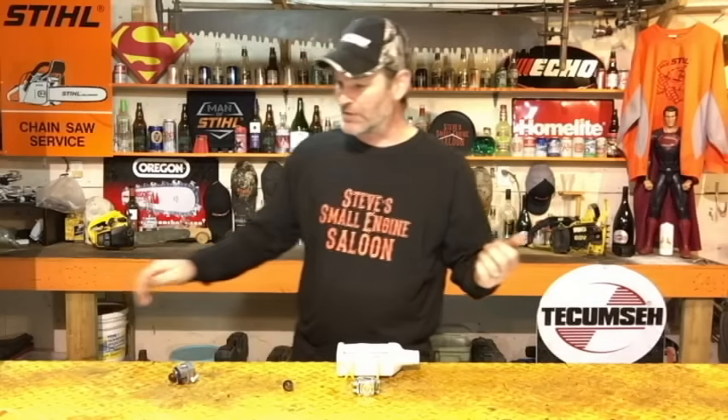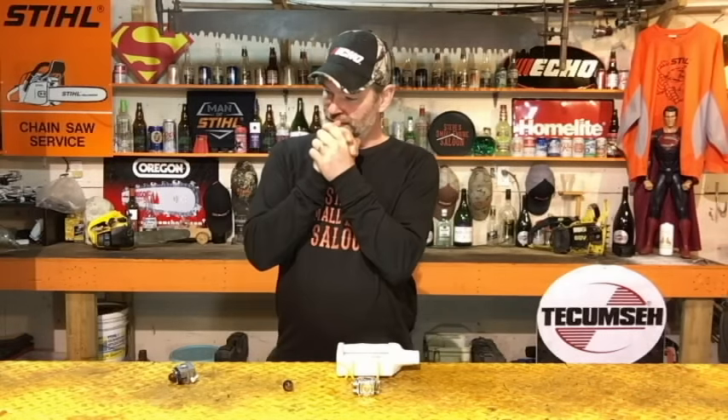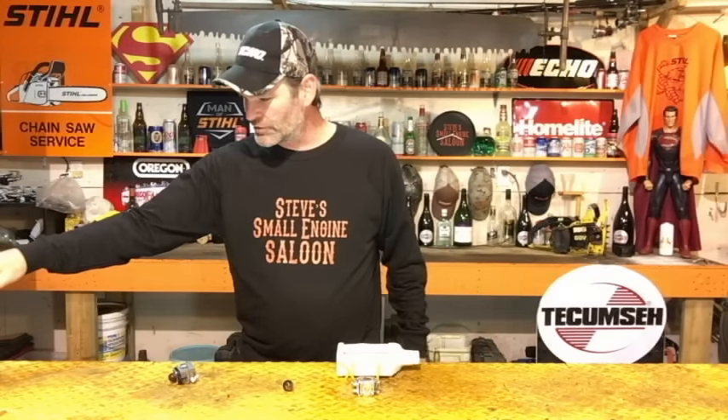Good day guys and girls, thanks for tuning in to Steve's Small Engine Saloon again. Today we got some Lucky Lager, we got some Rainier, and we got some Kokanee. I'm going to go with Rainier — done.